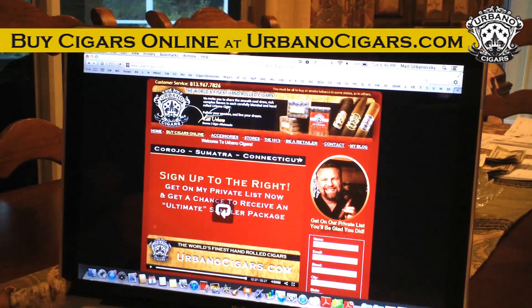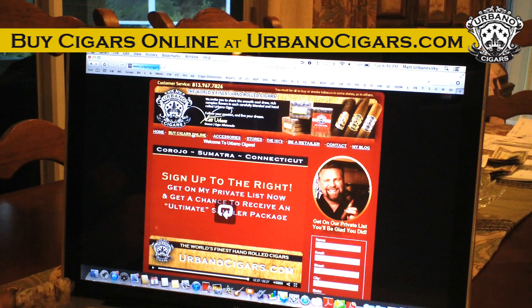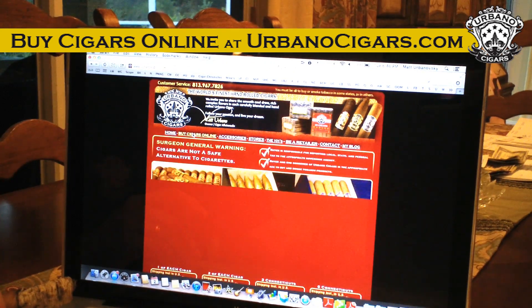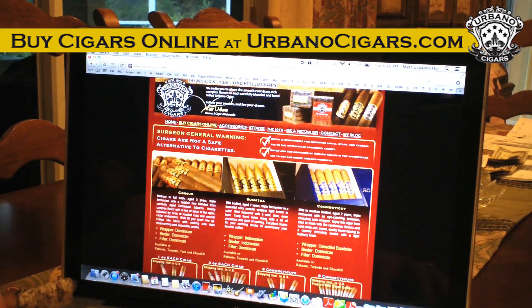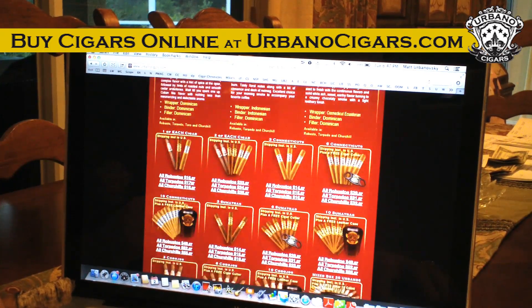I thought I'd show you our website here and what we've got to offer. On my laptop, if you go right to 'buy cigars online,' it brings everything up. As we scroll down, one of the things we do as a boutique blend is offer a tremendous amount of sample packs — one of each stick.